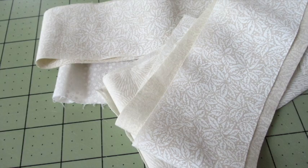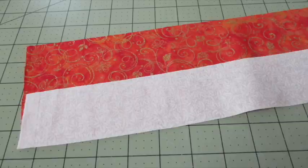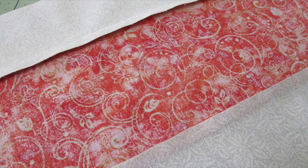First, cut the light-colored fabrics into two and a quarter inch strips. Place a strip of decorative fabric and a strip of light-colored fabric together with the right sides of the fabric facing each other. Stitch along the long edge using a quarter inch seam allowance. Stitch the other light-colored fabric onto the other long side of the decorative fabric. Do the same with all your other fabrics, then press the seams towards the darker fabric.